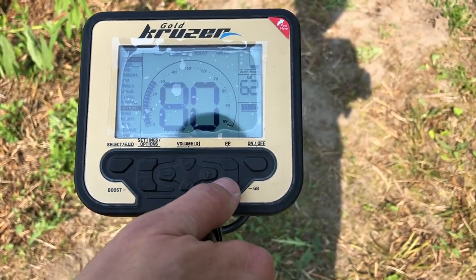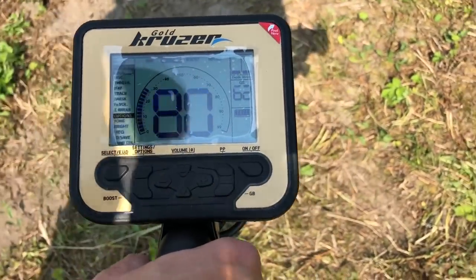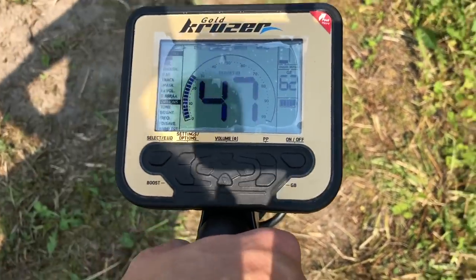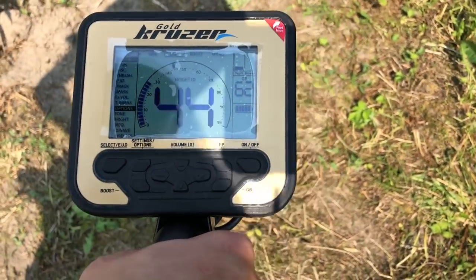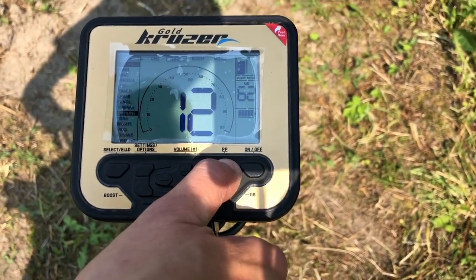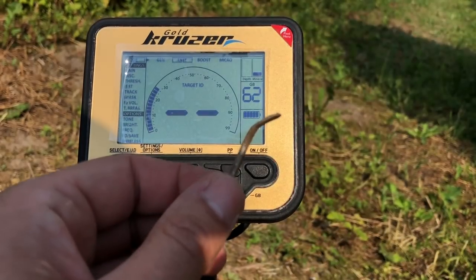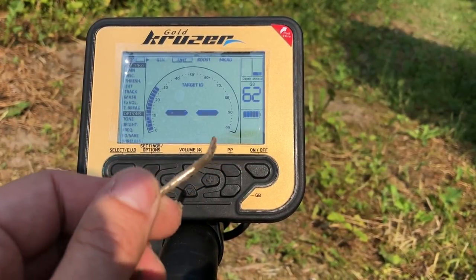Zostawmy go w ten sposób, on już mniej tak reaguje. Pierwszy sygnał 45, ciekawostka – zobaczmy jaką głębokość wskazuje na pinpointcie, na samej powierzchni. Wykopię tą rzecz. No i prozaicznie jest to jakiś skrzywiony śrubokręt, który był praktycznie prawie pod cewką.